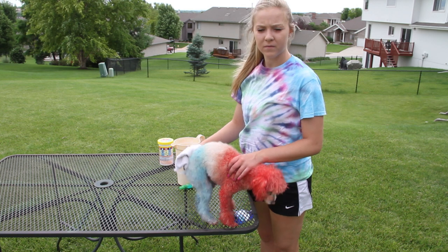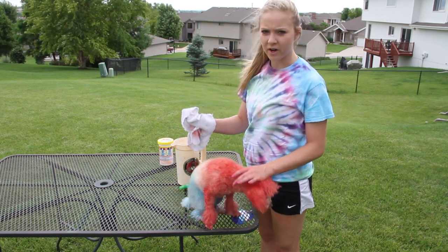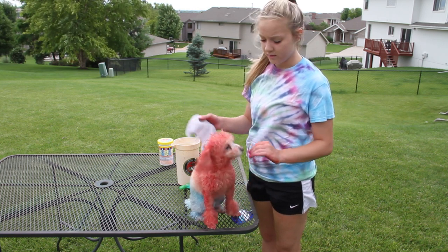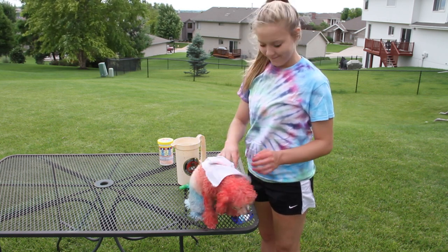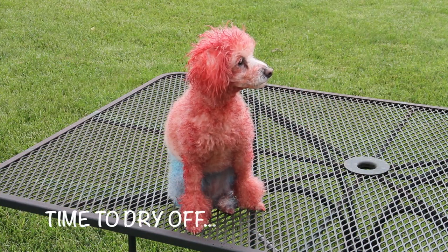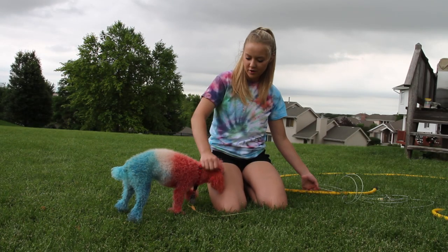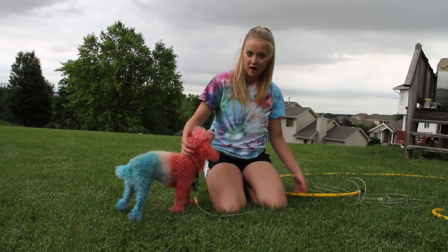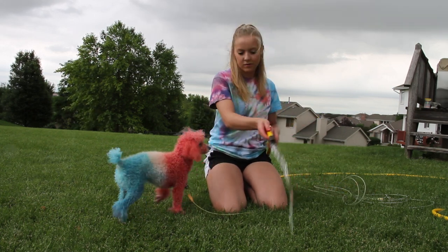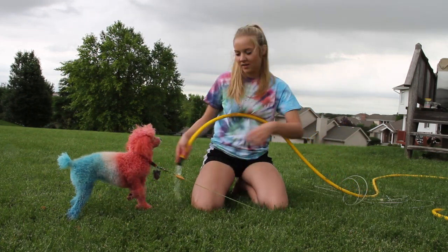When she's all dry, just rinse her off — no soap, cold water. Make sure you get all the excess Kool-Aid off of her. When she's all dry and you've taken her for a walk, you're going to rinse her off with a hose with cold water. You want to do it as fast as you can because it gets a little cold for her.